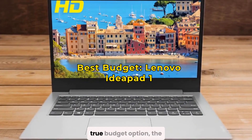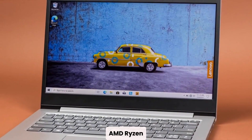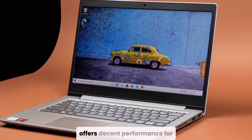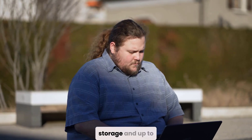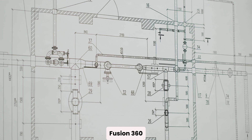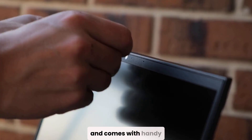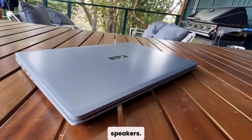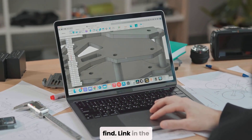For those looking for a true budget option, the Lenovo IdeaPad is surprisingly capable for its price. It features the AMD Ryzen 5 5500U, which offers decent performance for light multitasking and 3D modeling. You also get 512 GB of SSD storage and up to 12 hours of battery life, which is amazing if you're working between classes or locations. It uses integrated graphics, so it won't be ideal for large or detailed Fusion 360 projects, but for simple assemblies, learning CAD, or basic sketching, it gets the job done. It's super lightweight at just 3.5 pounds and comes with a privacy shutter for the webcam and Dolby Audio speakers.